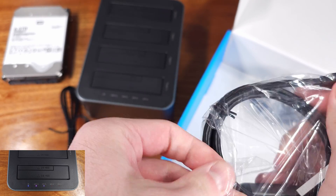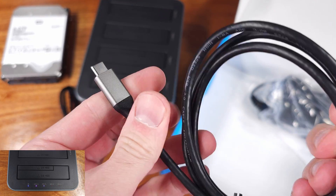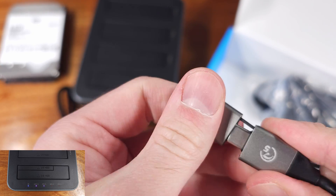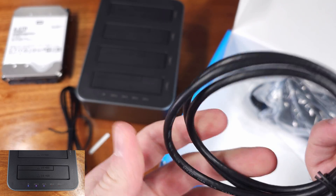Switching gears back to the hard drive docking function — definitely remember you've got to plug that USB cable in when you want to use it as a dock. No software is needed, at least on Windows, which is nice.